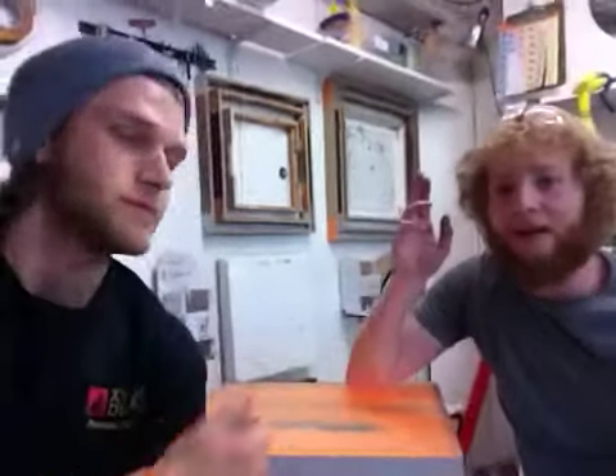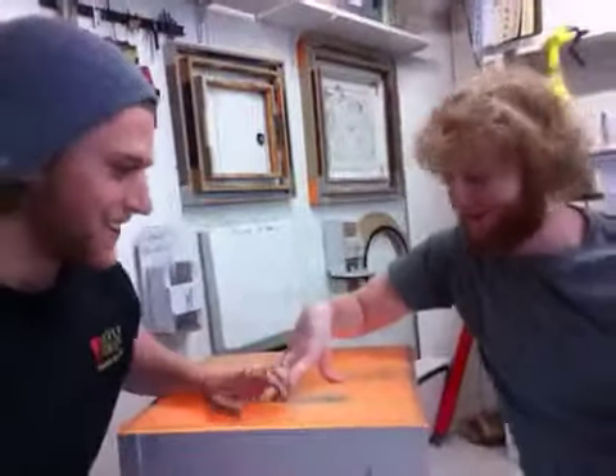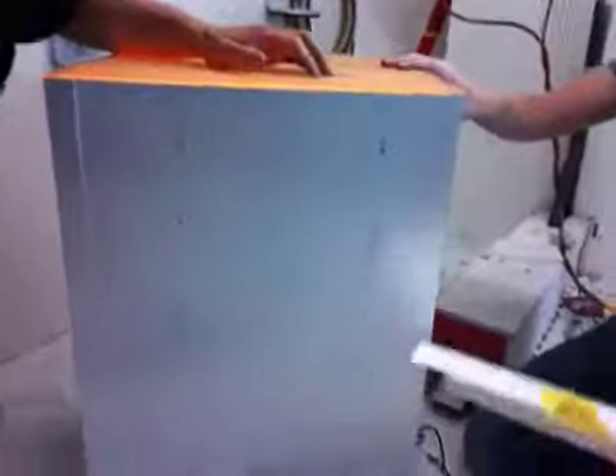Hey Douglas, this is Justin and I'm Joe and we're here with Xyland Design and Pedestal Source. We just finished your pedestal — yes we did — and it's looking nice. It's brushed aluminum with an ambient top.